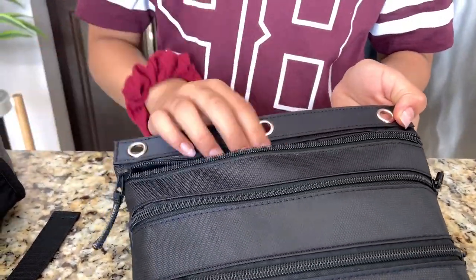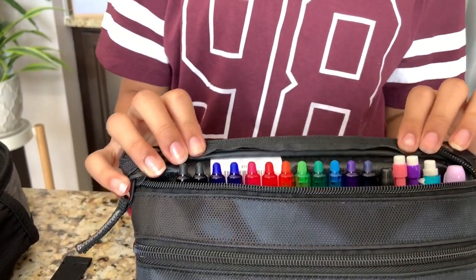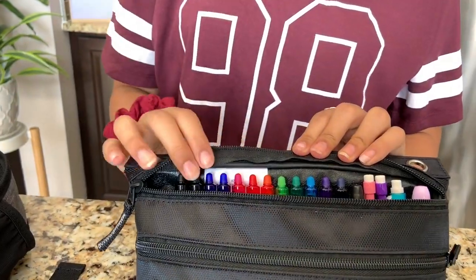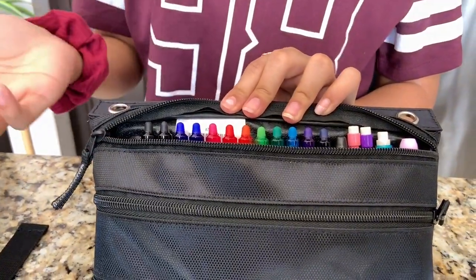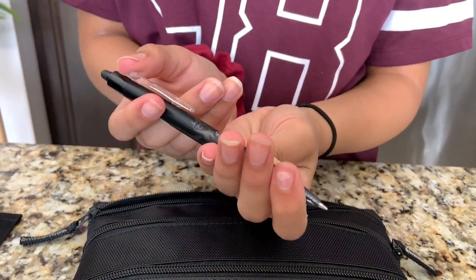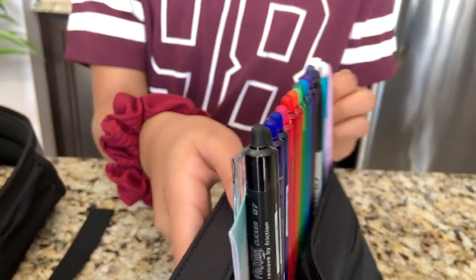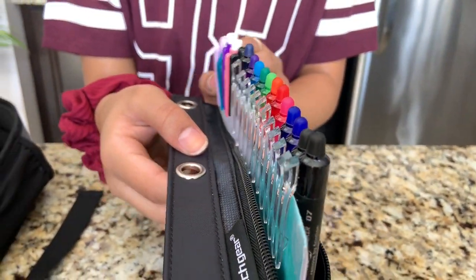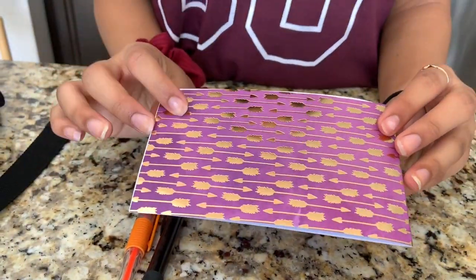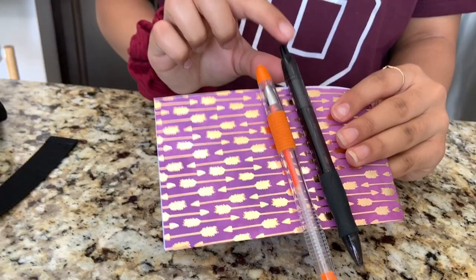Starting with the biggest section — I just have my pens in here. I found a new way to organize it this year: I have a piece of cardstock paper folded in half, and I put all my pens on it. These are Frixion Erasable Retractable Pens, 0.7. You can just take whatever pen you need and put it back in. You can use any thick cardstock or paper, fold it in half, and put your pens on it — it's nice, easy, and accessible.